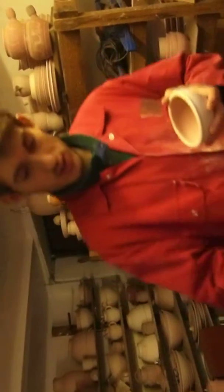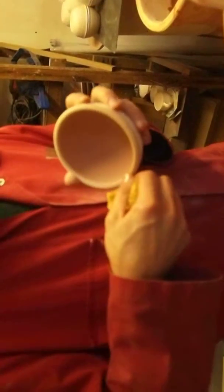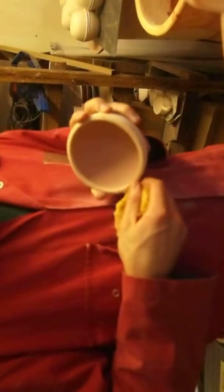And then get the cornery sponge and take it along the edge. It doesn't matter if a bit of sponge comes off, because it will burn out in the fire.